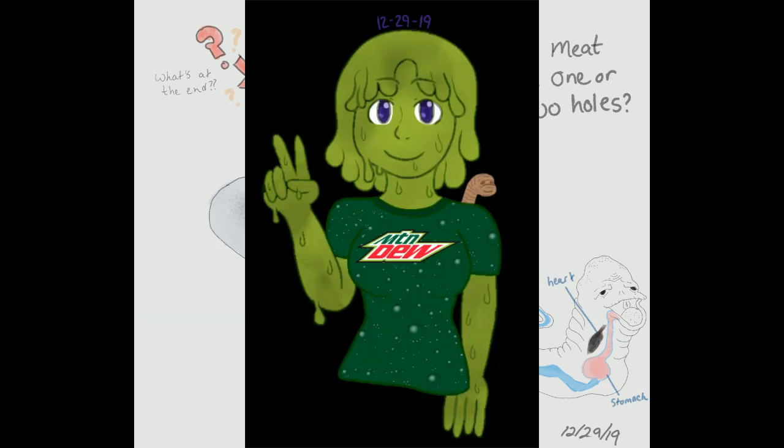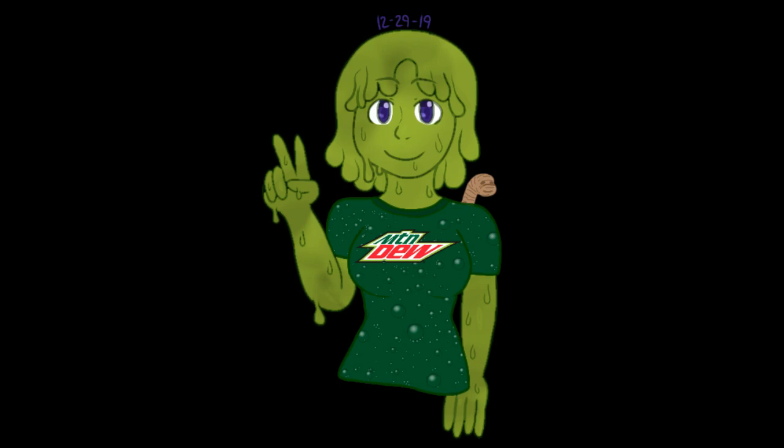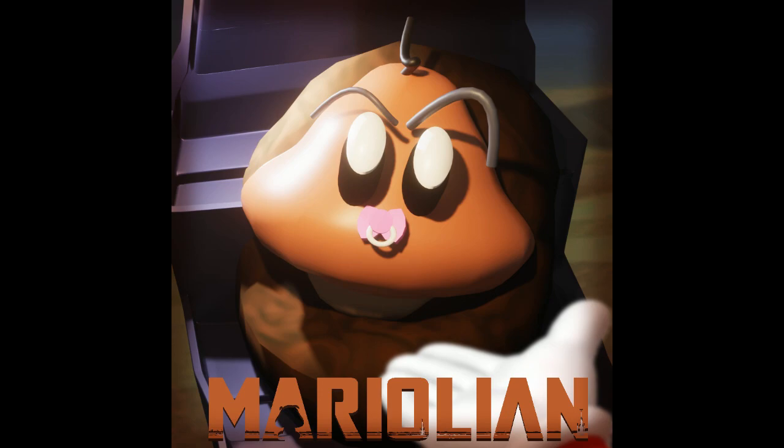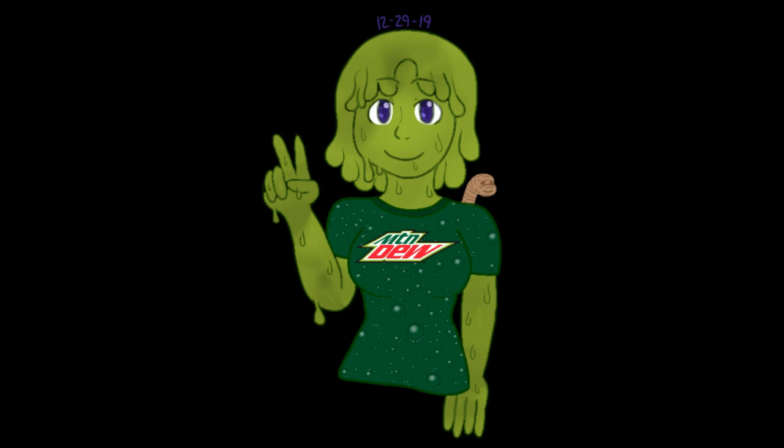Slacking Snivy made — hey look, it's the baby Goomba again! Nice art. Thank you for the mountain dew slime girl, it's appropriate — it was for Half-Life, so.